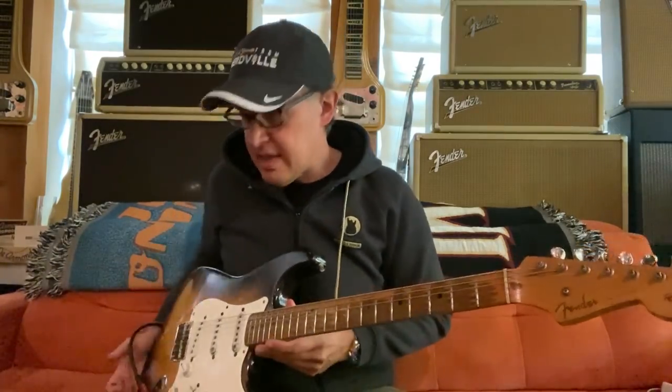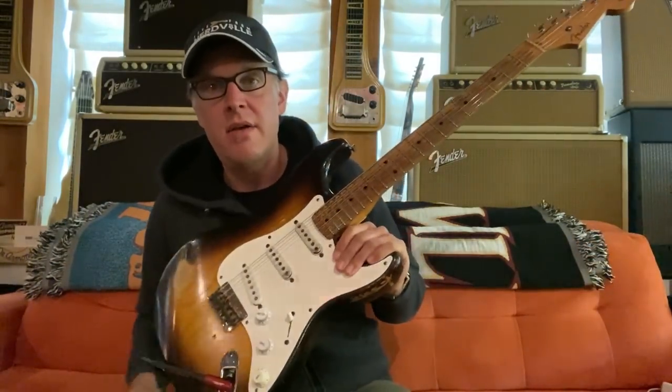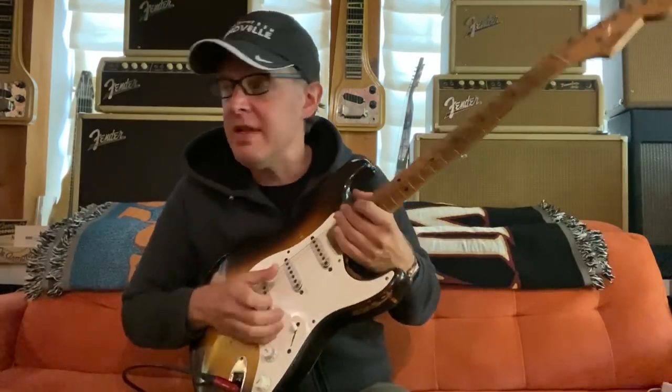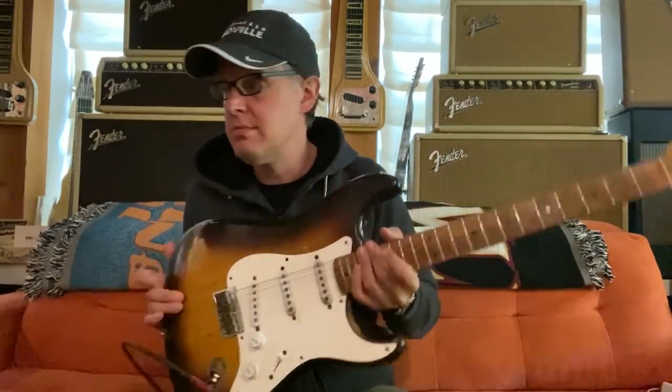Hi guys, this is Joe from Guitar Museum. I'm here to talk about the Bonnie Strat and the set of pickups that we've recreated. This is a 1955 hardtail Strat — you can see it doesn't have a tremolo. They made these; Robert Cray used them, Ronnie Wood used them.